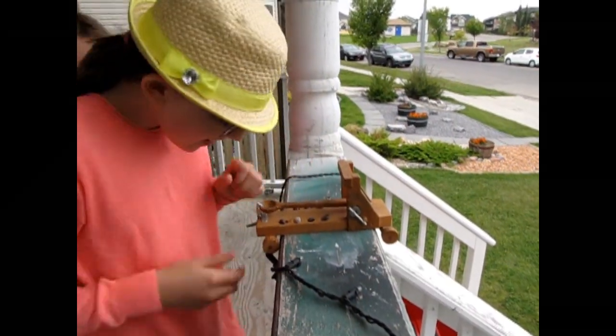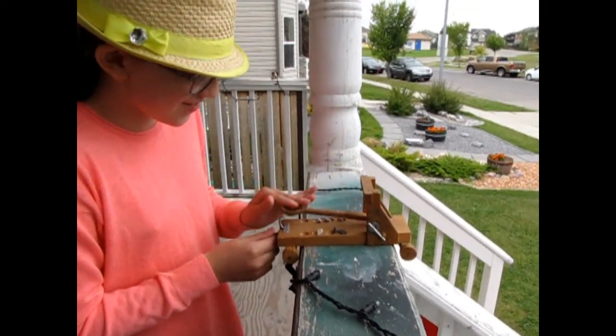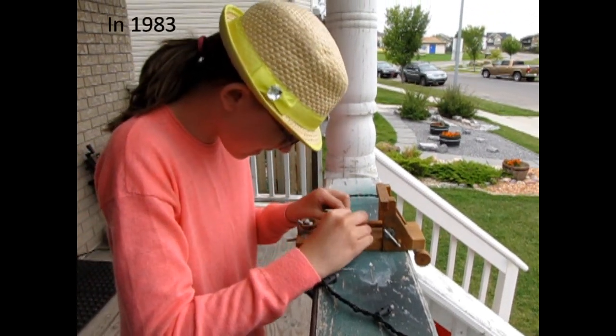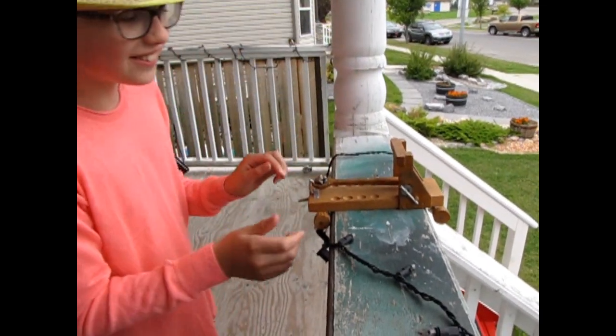Here's Rosie on her birthday — she's gonna fire the onager. My dad made this for me when I was a kid, and yeah, it's pretty intense.